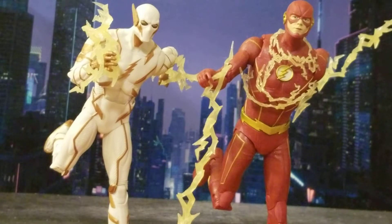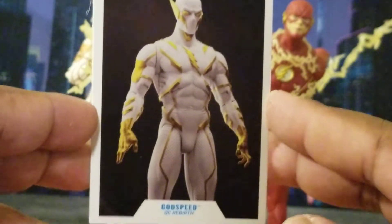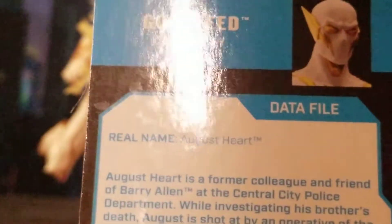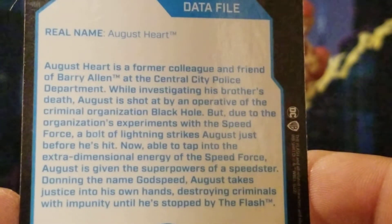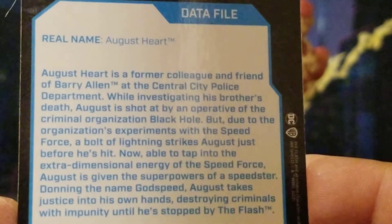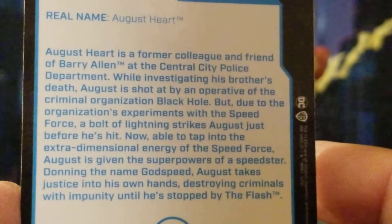Here they are out of the packaging. Accessories include two trading cards. Let's do Godspeed first. His trading card says 'Godspeed' at the bottom — DC Rebirth Godspeed. His data file: real name is August Hart, a former colleague and friend of Barry Allen at the Central City Police Department. While investigating his brother's death, August is shot at by an operative of the criminal organization Black Hole, but due to their experiments with the Speed Force, a bolt of lightning strikes August. Now able to tap into the Speed Force, August becomes the speedster Godspeed, taking justice into his own hands and destroying criminals with impunity — until he's stopped by the Flash.